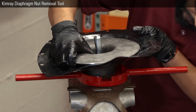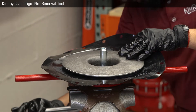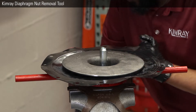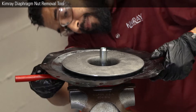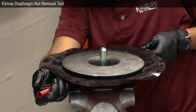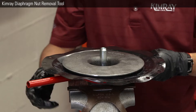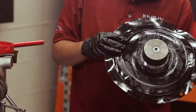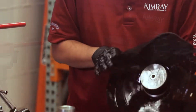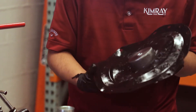The diaphragm needs to be inspected for any abnormal wear like punctures or swelling. If it is damaged, you will need to order a replacement because it is not included in the repair kit. Put the tool on the diaphragm nut and put the diaphragm plate into the vise. It's also good to inspect the part of the diaphragm under the diaphragm nut. Now you can inspect the diaphragm fully and remove and replace if needed.